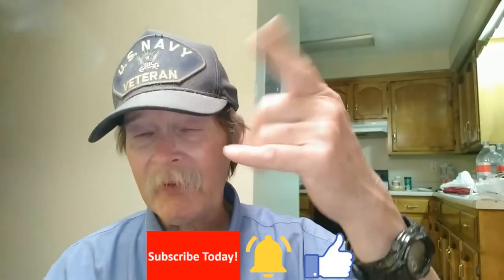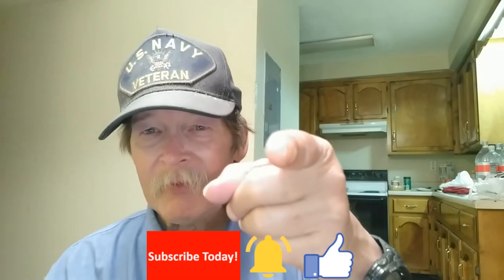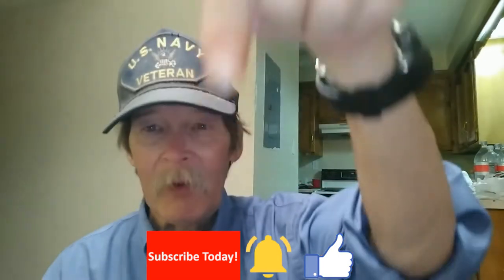If this was useful or helpful in any way, subscribe and give us a thumbs up. Check those two links in the video description below, and I'll catch you in the next one.